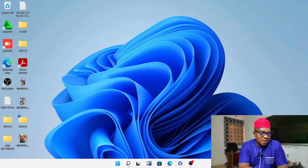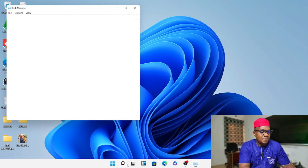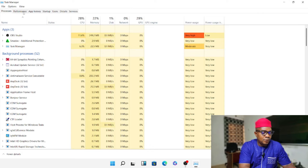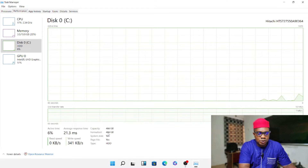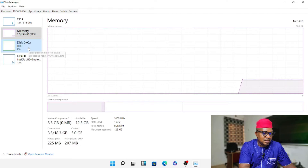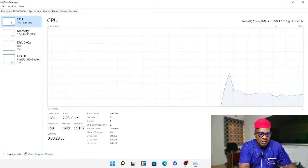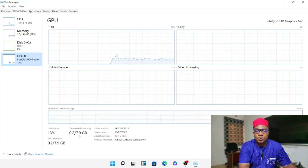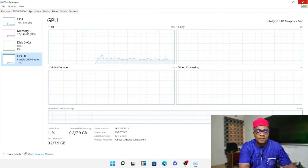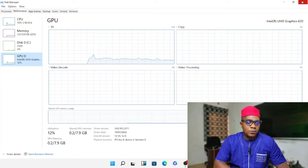Before we start, let me show you this system. If you go to Task Manager and the performance area, you will see this is an HP. The storage is HDD, 512GB, the memory is 16GB, and the CPU is an i7-8550 at 1.8GHz. The GPU is Intel UHD Graphics 620 with 8GB shared memory and no dedicated memory. It's quite a fast system, but because of the HDD and the amount of files written on it, it became slow.